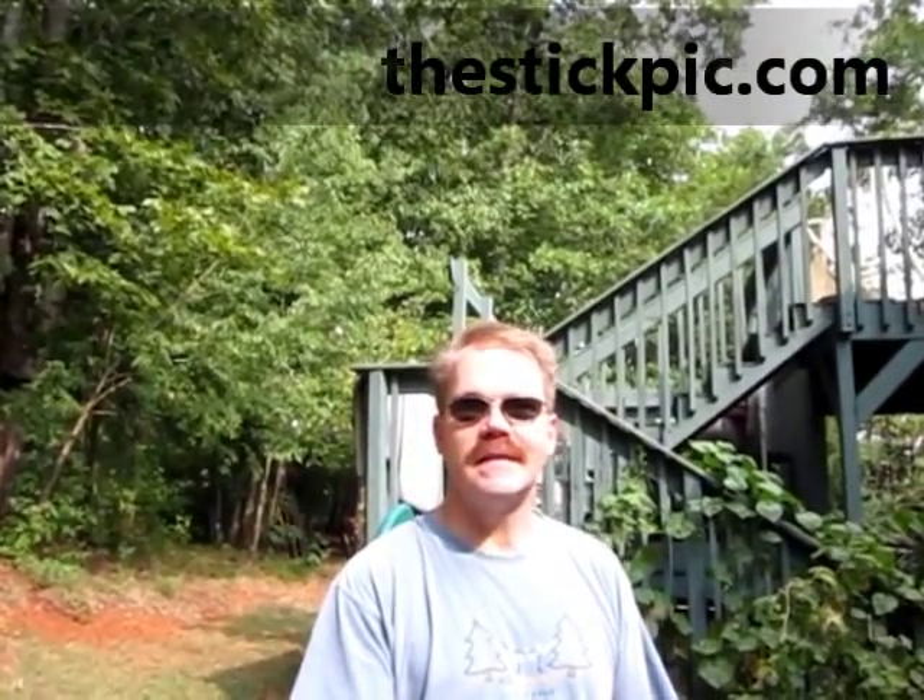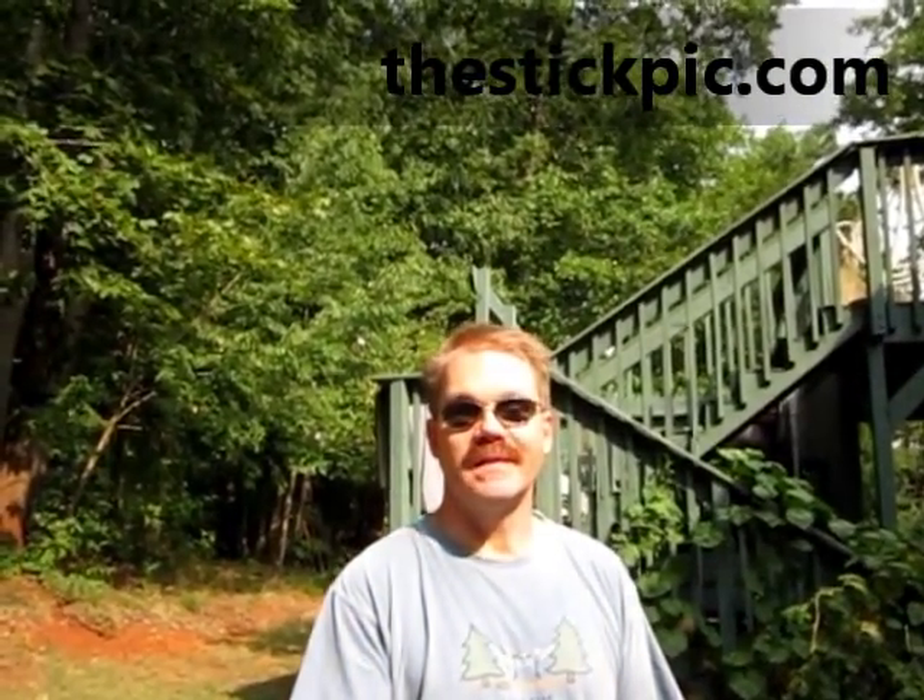You get to see more of me and what's actually back there in the background, which is really what you want to see. You don't want to see my ugly face anyway. That's it — the Stick Pick. You can get yours at stickpick.com.